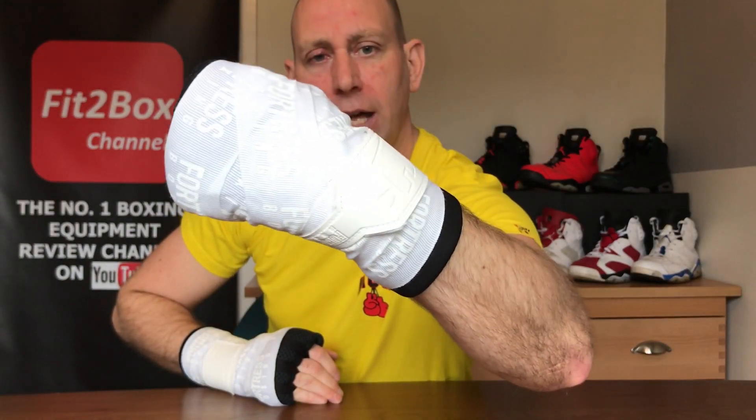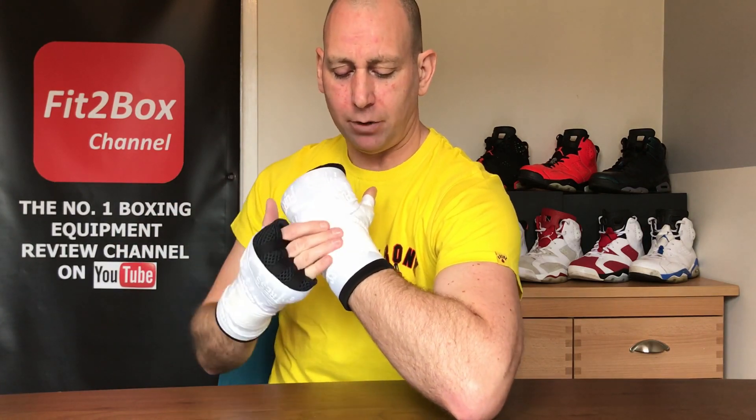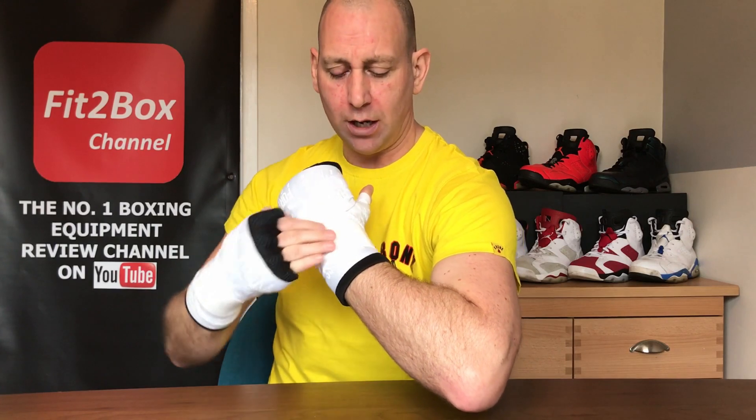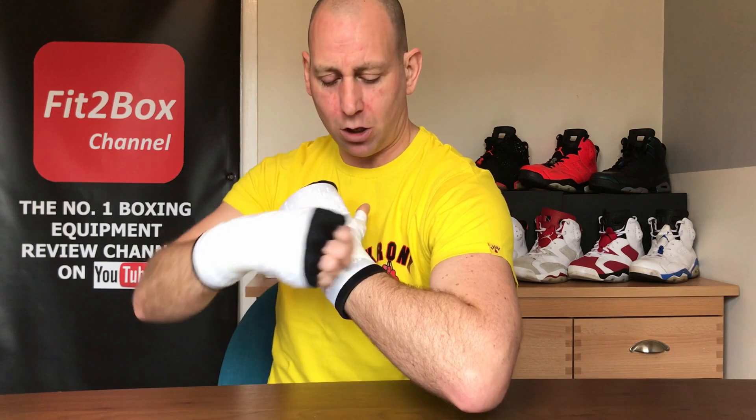What I love about the different colors these compression wraps come in is that they totally transform the way the fast wraps look. Here in white you can see it's almost like a new pair of fast wraps. The wrap is quite wide and at an angle, so it supports the rear of the hand at about a 15-degree angle — almost like the support you get in some boxing gloves.